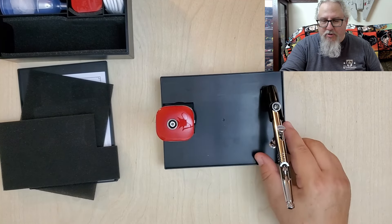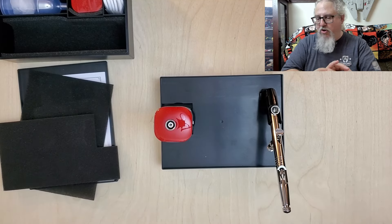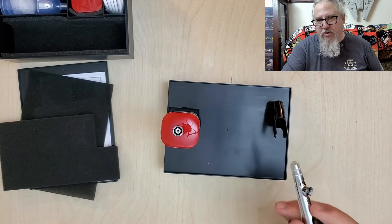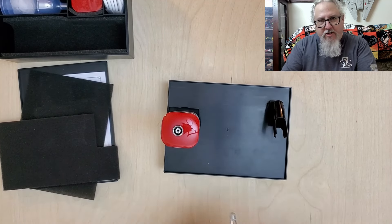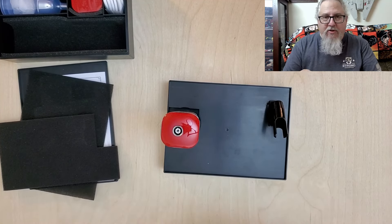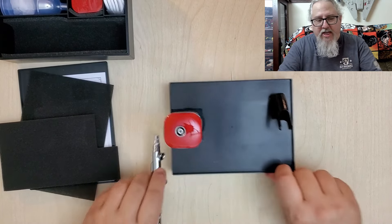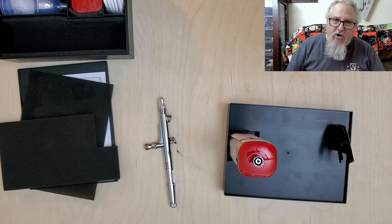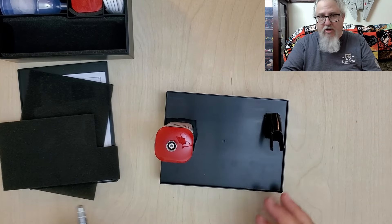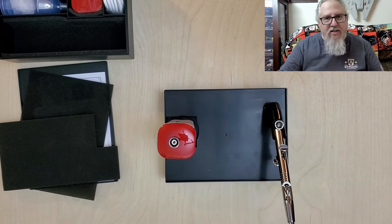And this airbrush holder — why is it cool? Let's say this is your very first kit. You've never owned an airbrush and don't own any accessories. You have no place to put your airbrush when you're using it. You put the paint cup on, put some paint in and you're spraying away. Halfway through painting you need to set your airbrush down — where are you going to put it? You can't just lay it down because you'll spill all your airbrush paint out of it. If you're new and this is the first thing you purchased, you don't have an airbrush holder. Guess what? You do with this kit.